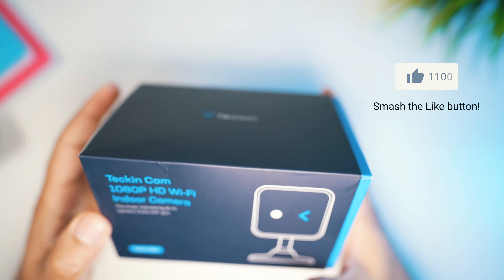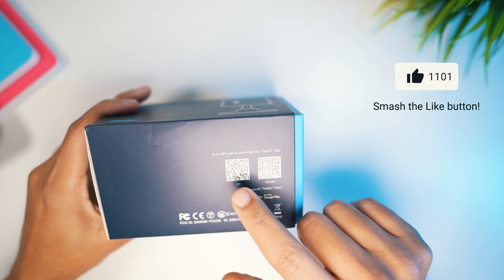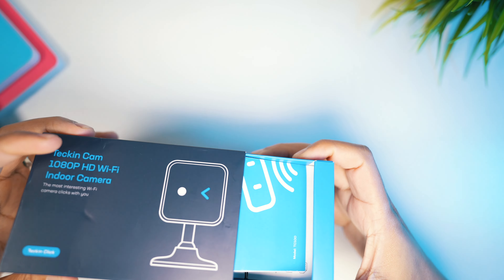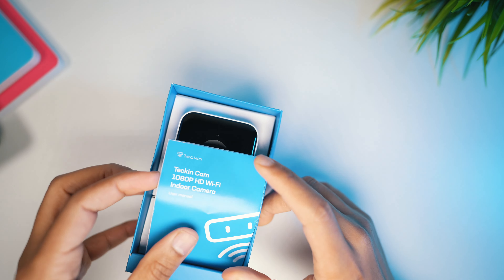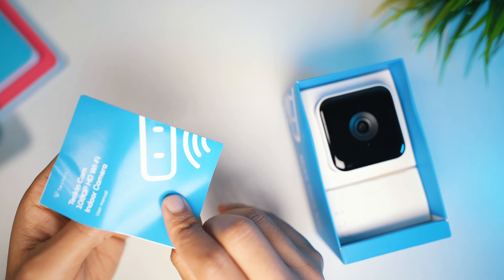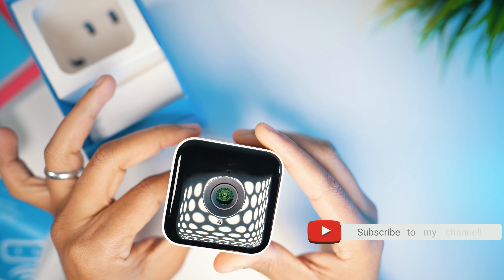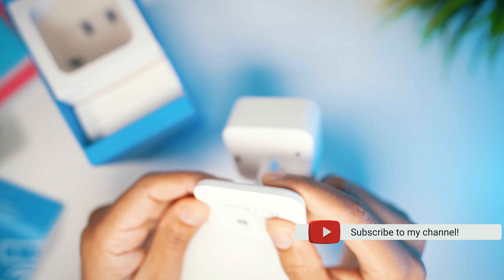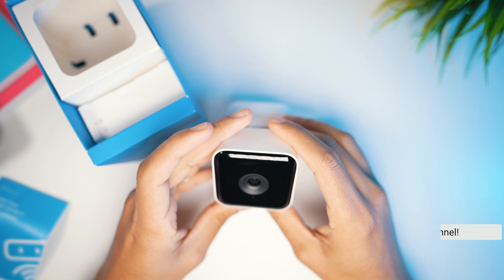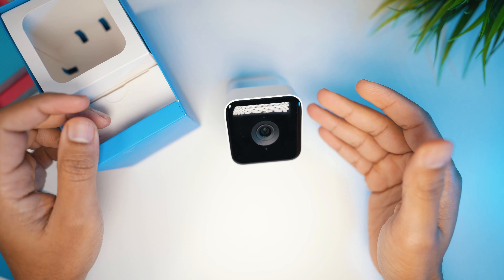The packaging is simple — it's all nice and well packaged. All you need to do is download the app in order to set up the process. In the packaging you're greeted with the instruction manual — nobody reads that, but you may need it later — and then the camera itself. The camera is nice, well made, and quality feels solid. As mentioned, it's for indoor use only, so it's not water resistant or dust resistant.